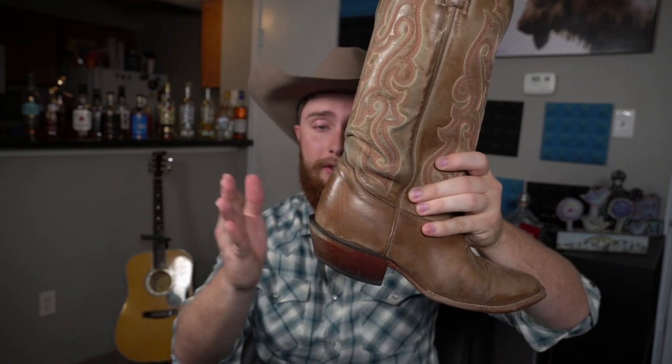Once you've figured out your size and your sole, you also want to figure out what kind of toe you want. This is a more narrow, round — almost a J-toe — and personally that's what I like to wear. But they also have square toes, round toes, snip toe, French toe — there's a bunch of different options. Honestly it's mostly preference, but it can also relate to sizing. The wide square toe a lot of people like because you can fit your toes in there better.